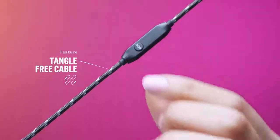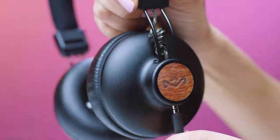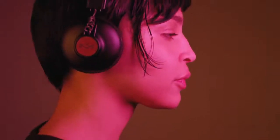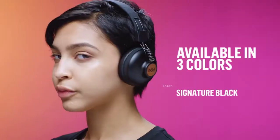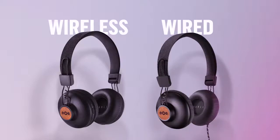Included is a tangle-free woven cable with a one-button microphone. The cable will override the Bluetooth connection, keeping your music playing regardless of battery charge. The Positive Vibration 2 is available in multiple colours in both wireless or wired formats.